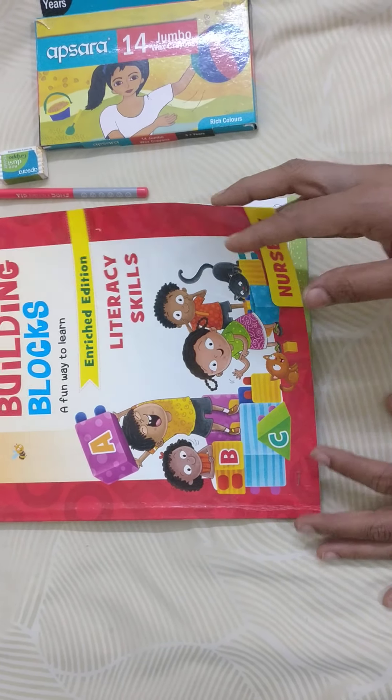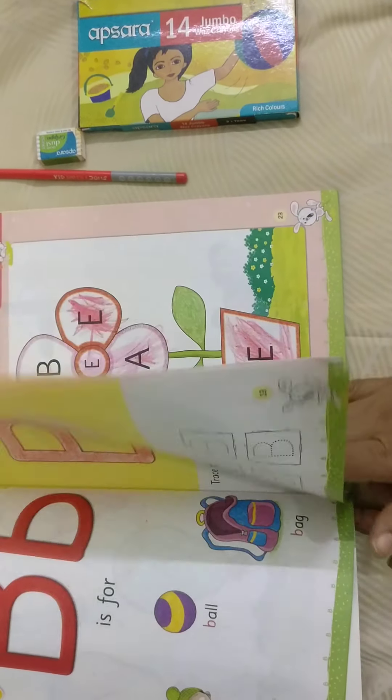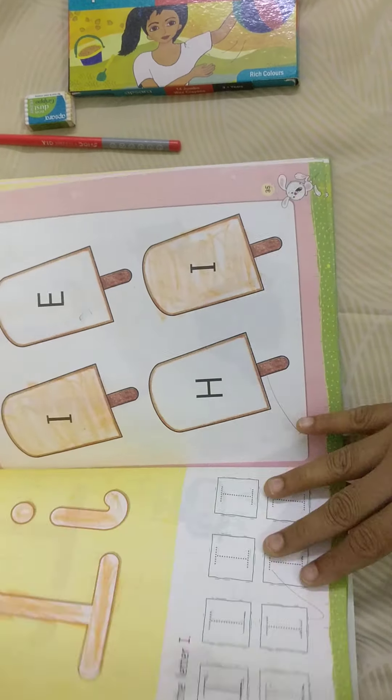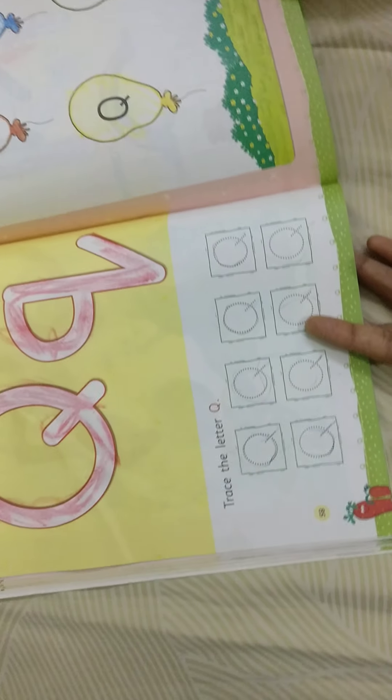Did you all take your book? Now let's open our page. Whichever we have to do, we need to open slowly one by one. All this we have done, up to P.